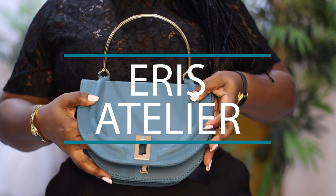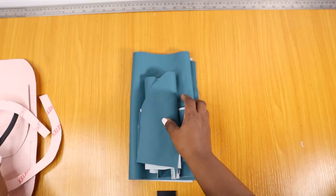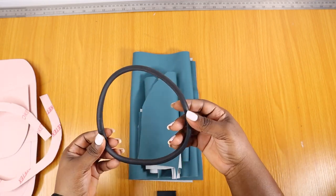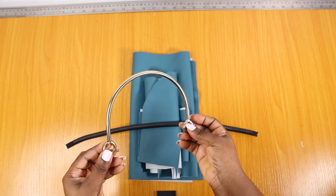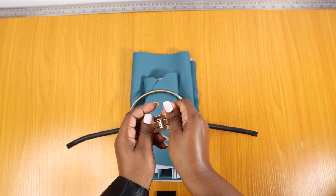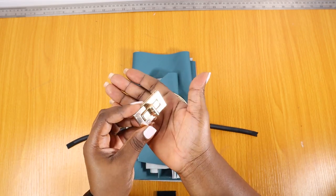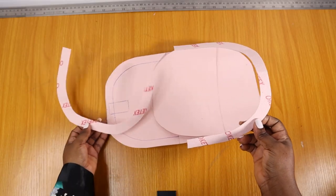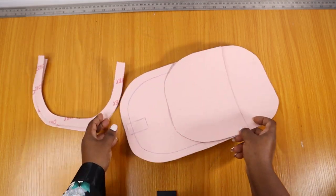All right, beautiful people, let's get this tutorial on. The guest of honor today is this tube filler that I got from Tila Craft, and this gold handle that I got from another vendor here in Lagos. Another accessory that's going to make an appearance is this lovely bag lock.